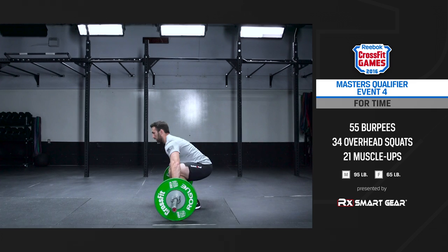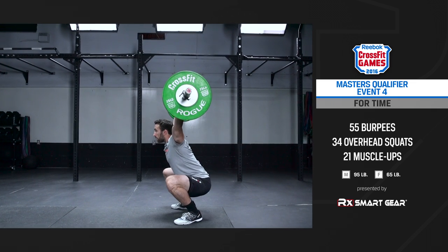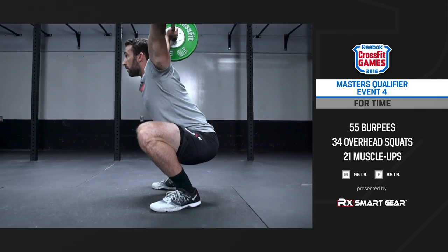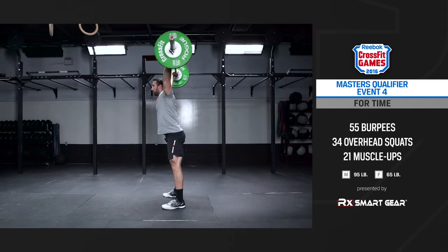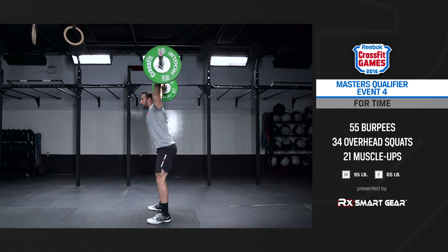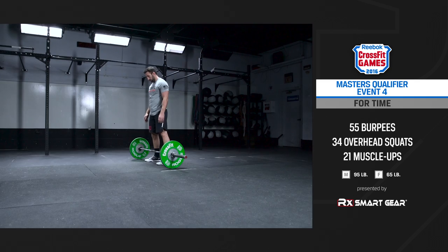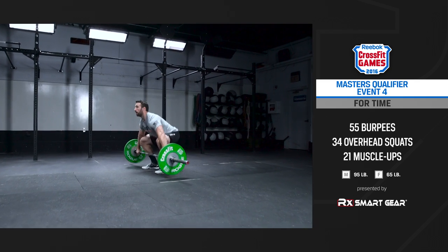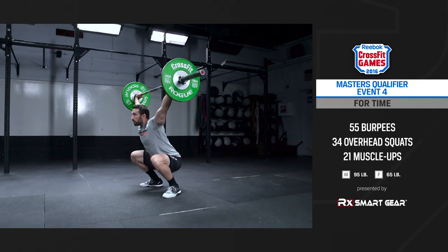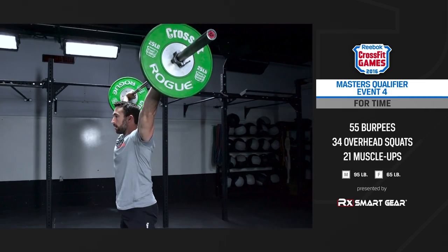On every repetition of the overhead squat, the athlete descends below parallel until the hip crease is clearly below the top of the knee. At the top of every rep, we need to see the knees, hips, and arms locked out with the barbell clearly over the center of the athlete's body when viewed from profile. Any repetition that starts with the barbell on the floor may be snatched, as long as the athlete reaches below parallel with the hips and stands to full extension — that rep will count.